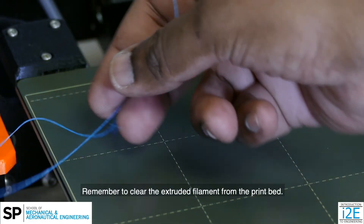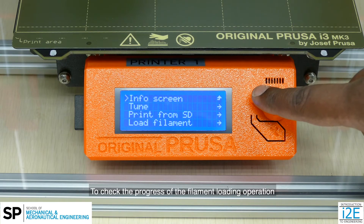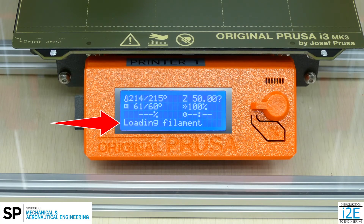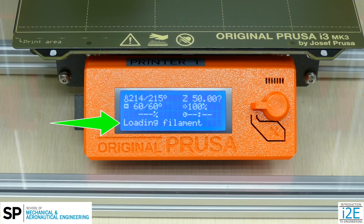Remember to clear the extruded filament from the print bed. Then, return to the info screen to check the progress of the filament loading operation. Once you hear the beep and see the ready message, the MK3S is ready to print.